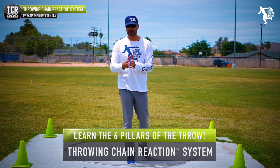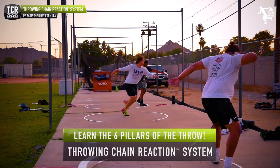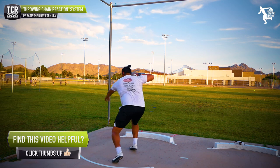If you're one of our paid member subscribers for the throwing chain reaction system, you're going to get this free course — an in-depth course on the five day formula. You'll have access to all the drills in the system, all the pillar connection drills, and how you're going to get those PRs in five days.